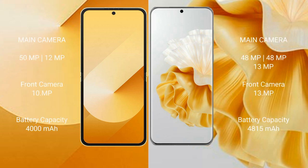The Samsung Galaxy Z Flip 6 features a rear dual camera setup of 50MP plus 12MP, and a front camera of 29MP. The Huawei P60 Pro features a rear triple camera setup of 48MP, 48MP, and 13MP.